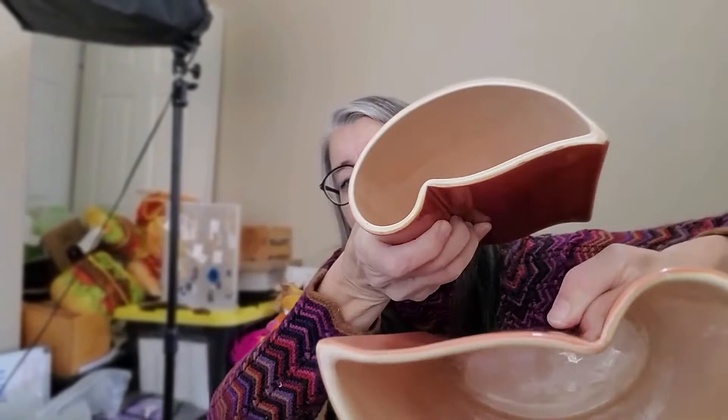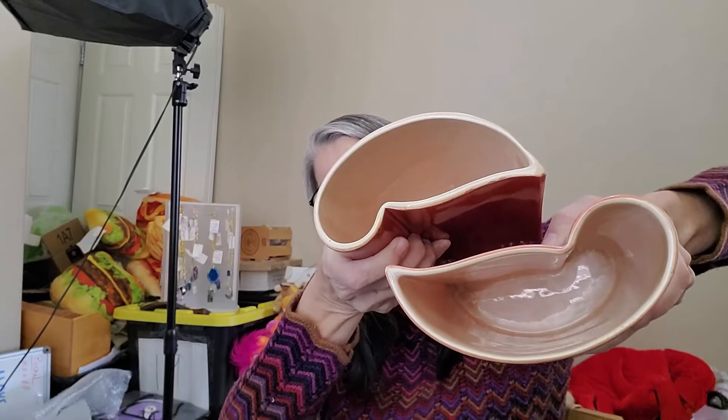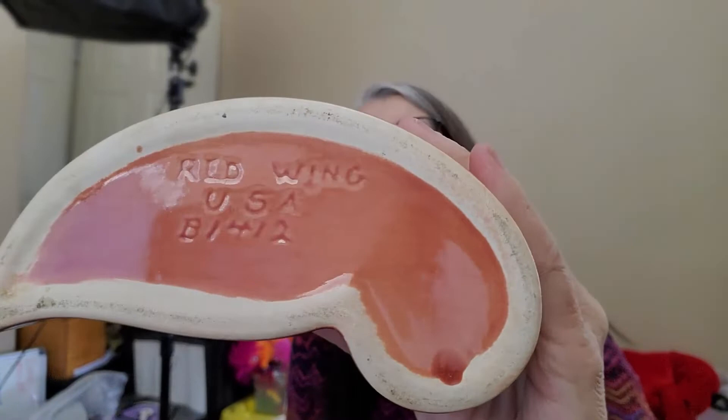The other piece I got super excited about — these were originally priced at $50 each, then marked down to $25. I asked if that was for the pair, and she said yes, and it was half off that. So I got both of these for $12.50. They are Red Wing — specifically a particular Red Wing artist, Belle Kogan. They are mid-century, 100% the real thing. I have these on auction for $49.99. If they don't sell at auction, I have no problem bumping the price way up and sitting on them a while — these are awesome.